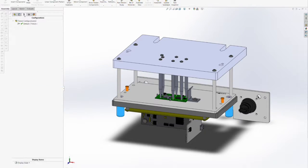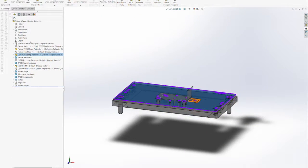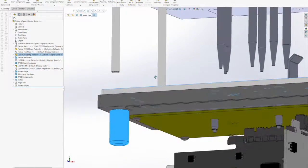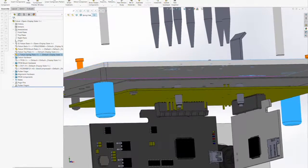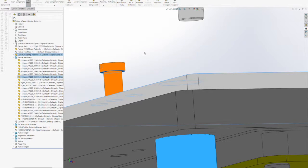So far, the fixture design has continued with the fixture in its closed position, but we still have to add a configuration of the fixture in its open position to make sure there are not any clearance issues or potential interferences. You can see the spring plate going up to the top of its travel when the fixture comes to its open position.